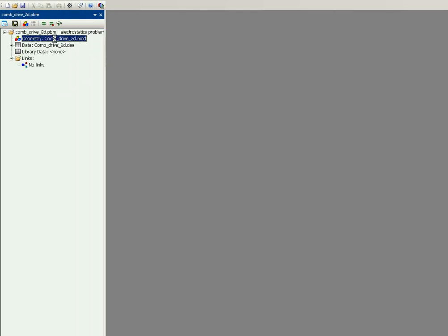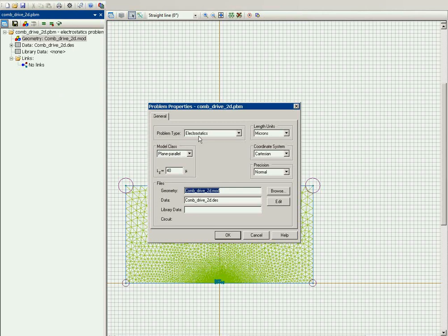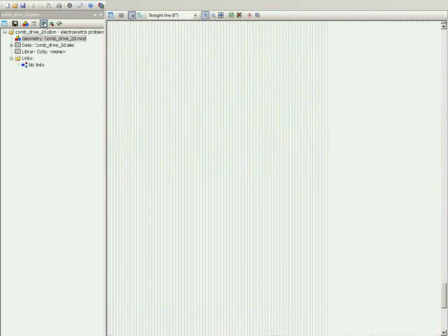This problem is more complicated, so I will open the already prepared design. Now let's take a look at the problem properties. The test I would like to calculate is the electric field to find the electric force, so the problem type is electrostatics. The length units are microns. Now let's take a closer look at the geometry model — I will hide the finite element mesh.